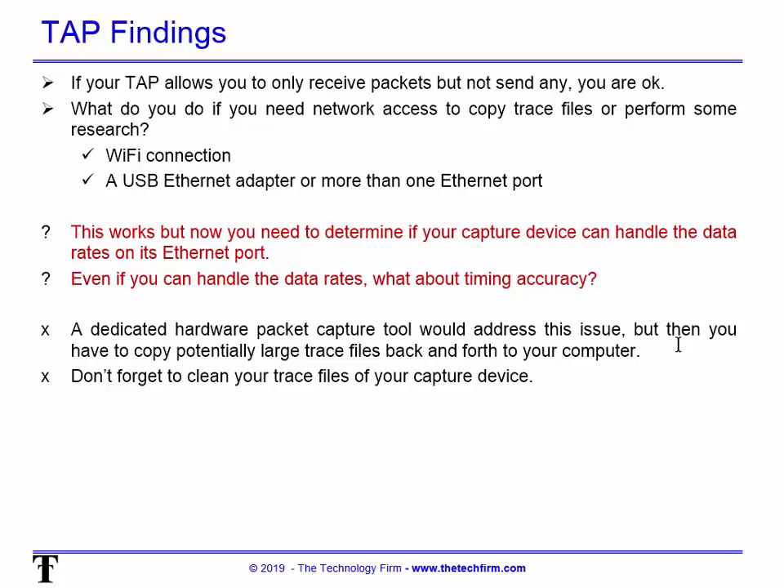Even a 200-megabyte trace file — which is very common — if you have to copy that back and forth from a capture device a dozen times, it really slows you down and disrupts your rhythm. And please remember to clean trace files off these capture devices — I've seen files sitting on capture tools from the last five to ten years. It's a housekeeping issue, a disk space issue, and a security issue.